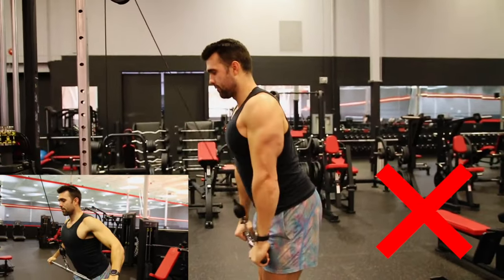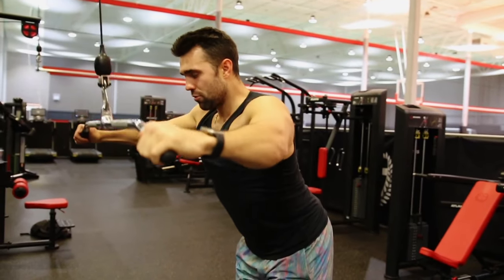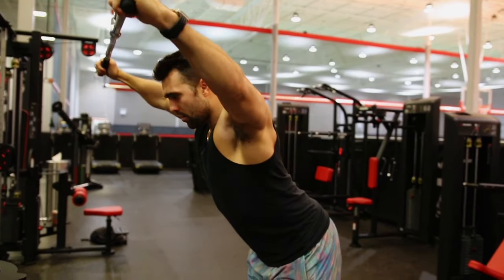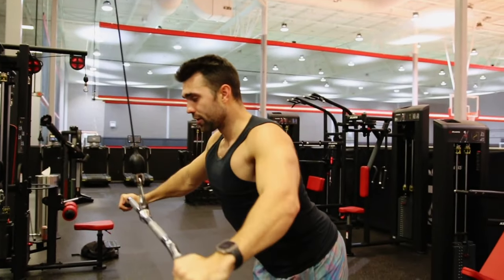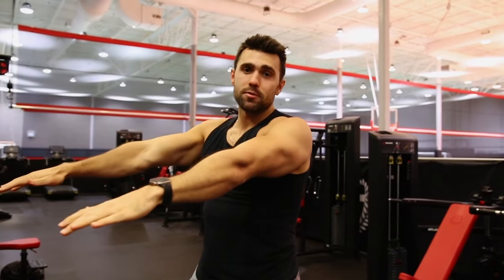The difference is clear: doing it wrong, I feel close to nothing — maybe a little tricep. With a true straight-arm pull down, I'm pulling with control, slightly forward. It's a world of difference. Be intentional and keep those arms straight.